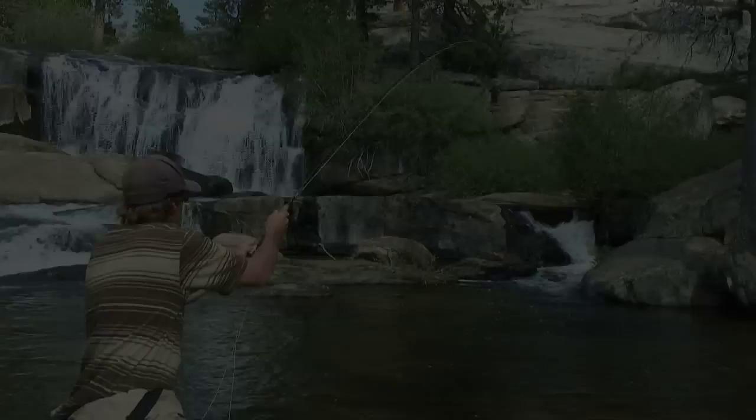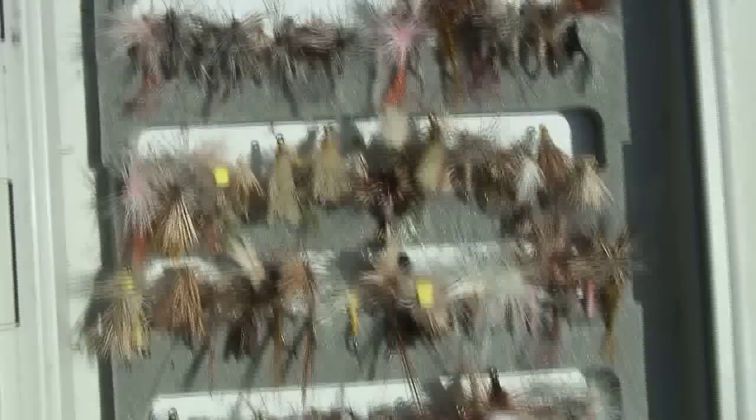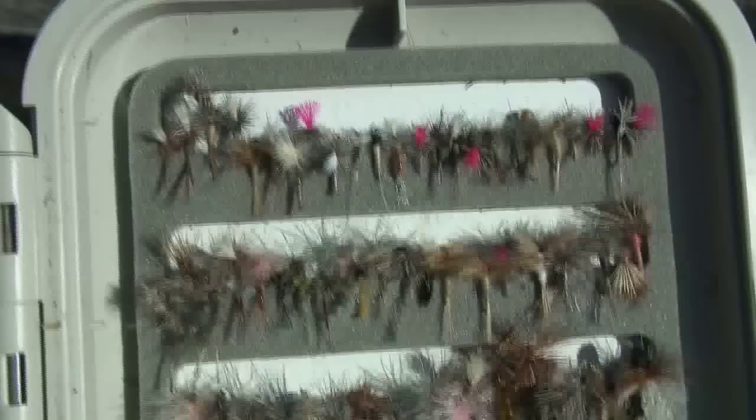The first thing that you're going to want to learn is the overhead cast. The overhead cast is a casting technique primarily used to fish with dry flies. Dry flies are flies that float on the surface of the water, designed to imitate the adult form of most aquatic insects.